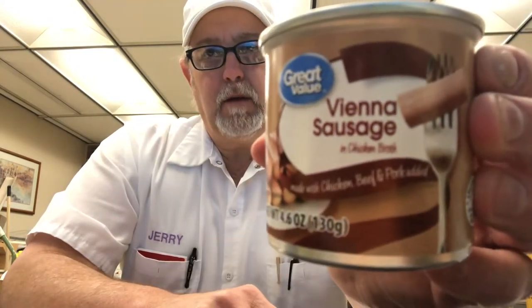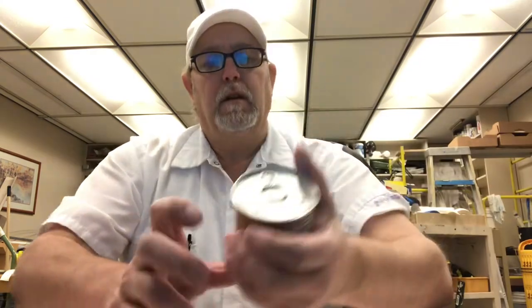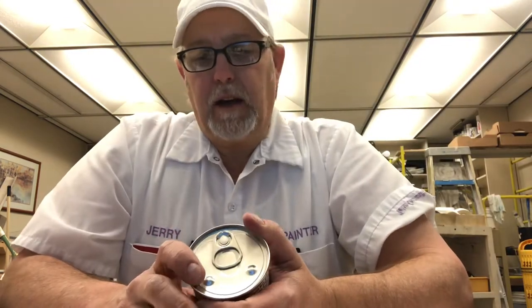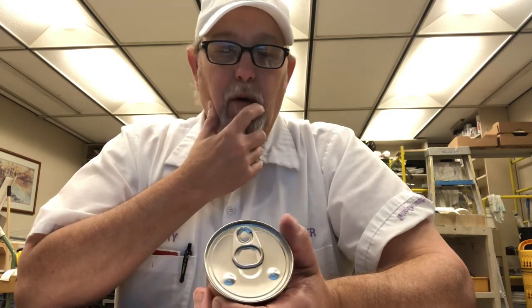Hello, I'm Jerry Fork. I'm gonna review a Great Value product. This is Great Value Vienna Sausage in Chicken Broth, made with chicken, beef, and pork added.